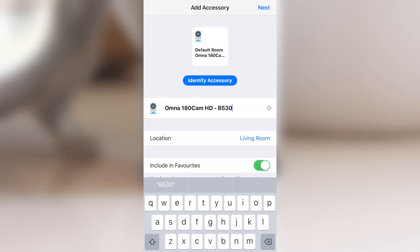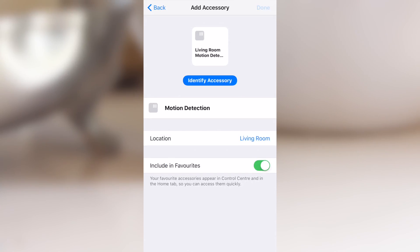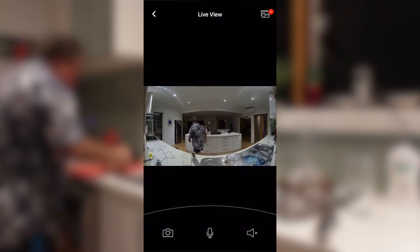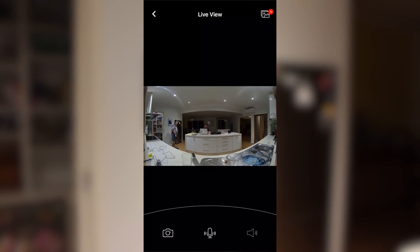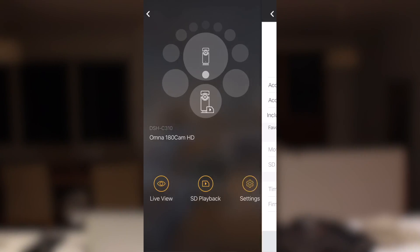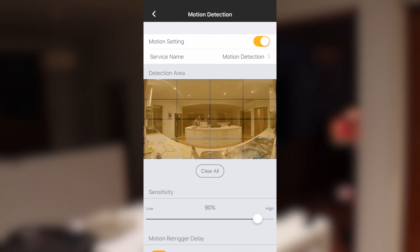The next part involves giving your Omna camera a name, a location, and at this point the motion detection feature will also be added to HomeKit. After that's complete the camera is set up and ready to use. After selecting the Omna 180 Cam HD, you'll have a live view of what the camera sees. You're also able to take and store photos on the app, communicate via voice and listen to what's heard from the camera itself. If you have multiple Omna cameras you're able to control which is used from this screen in a wheel style configuration. You can also configure how motion detection works from the Omna app simply by choosing the layout of boxes where you'd like to see notifications when detection is noticed.